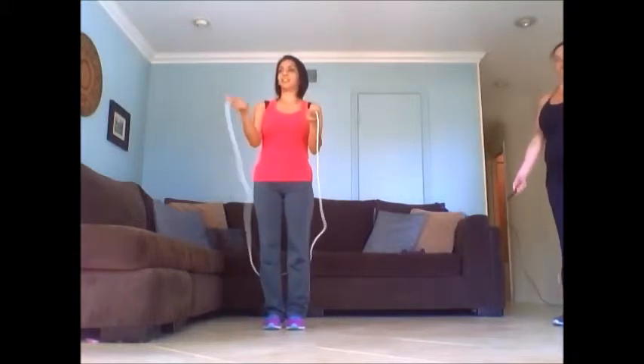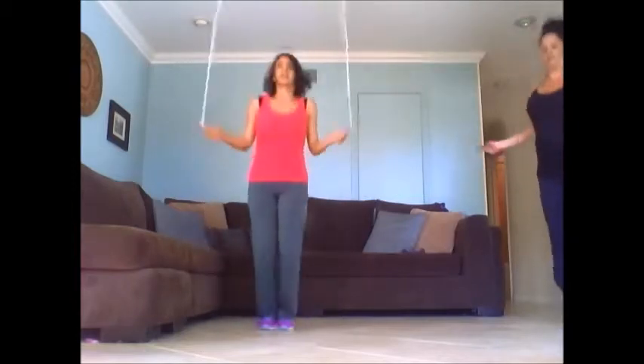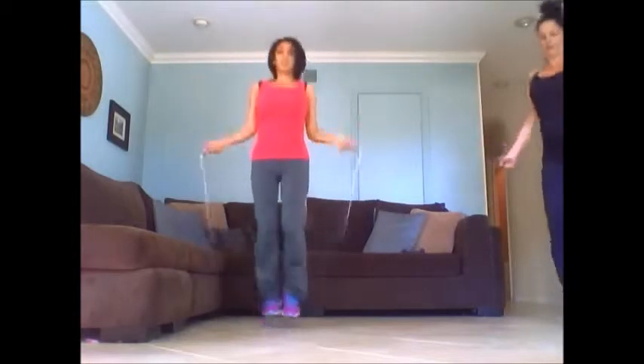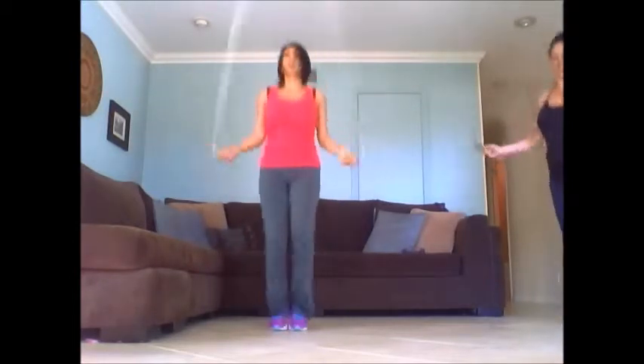All right, 100 jump ropes. Here we go. Halfway there. Keep jumping. Remember when you're jumping — keep everything tight: glutes, abs, legs glued together. You should feel it in your shoulders and your forearms.